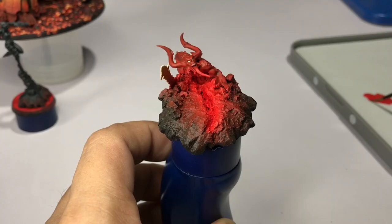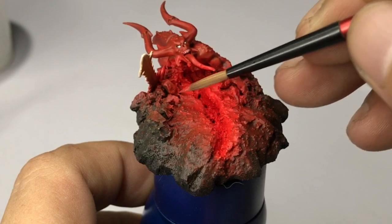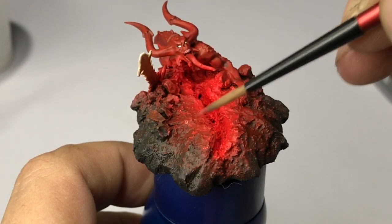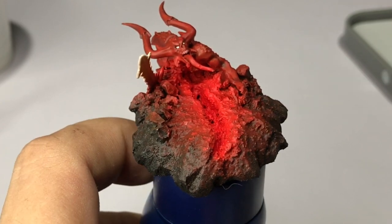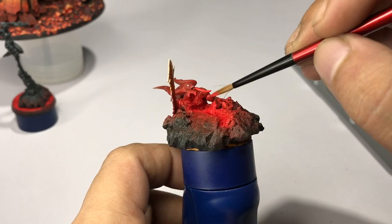Going back to the daemon base, I use the same Dark Vermilion color to stipple some small areas — it gives a fiery feel to the whole base because the airbrush finish is too smooth. We use the same color to give more highlights to the daemon as well.